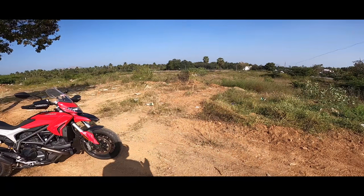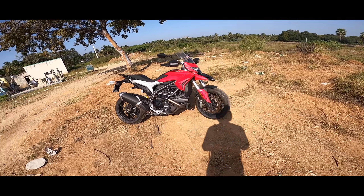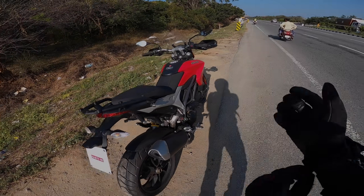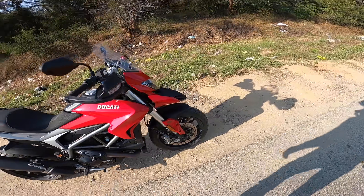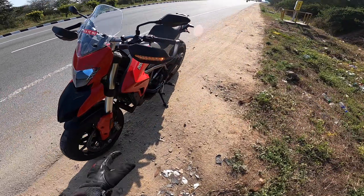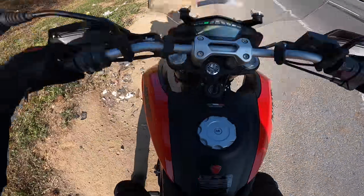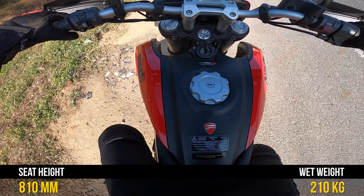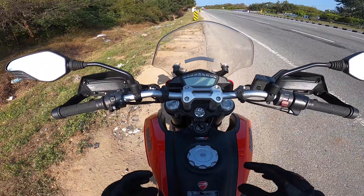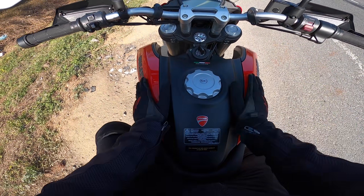Suspension travel is good. I'm finally back on the highway. There is a lot of road presence with the exhaust sound. I don't think the seat height is excessive, but it is a significant seat height because it is very comfortable.